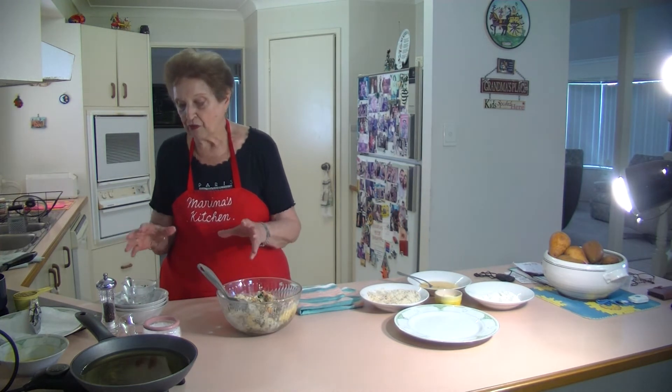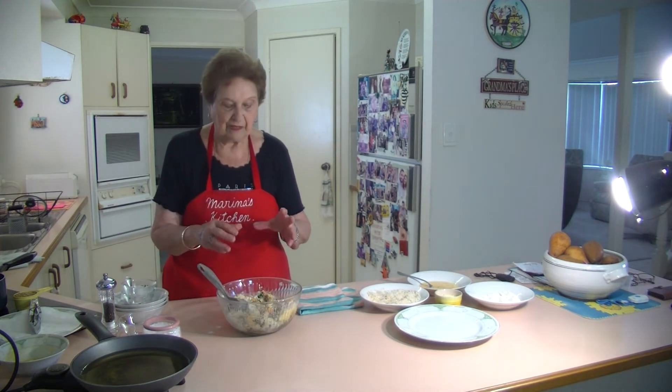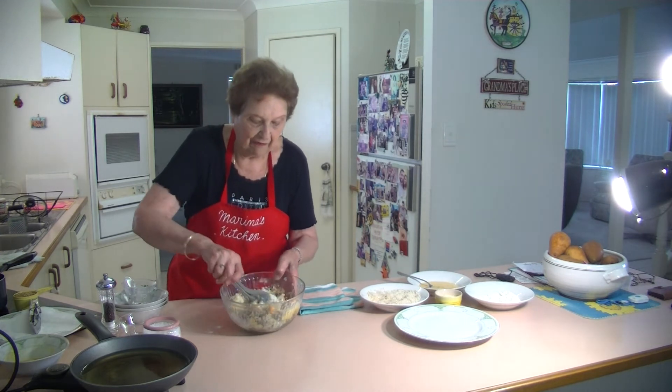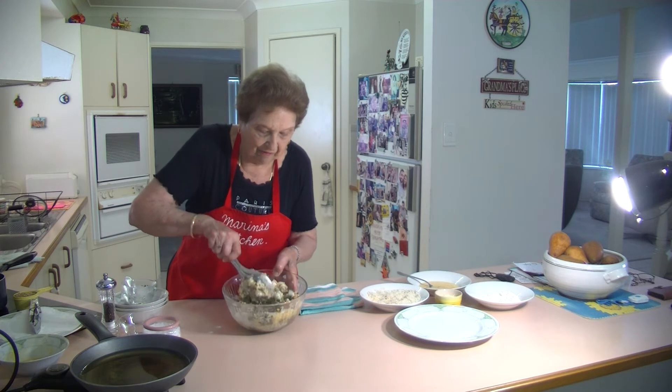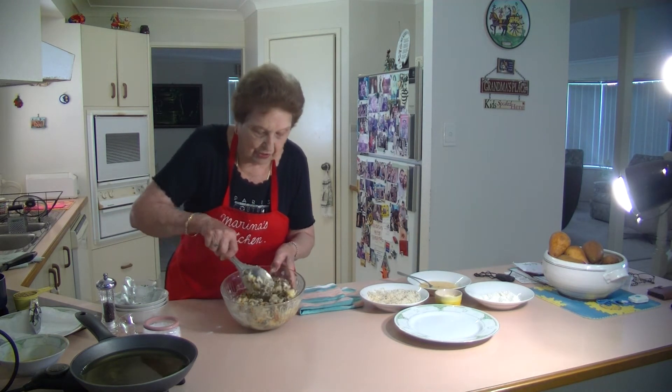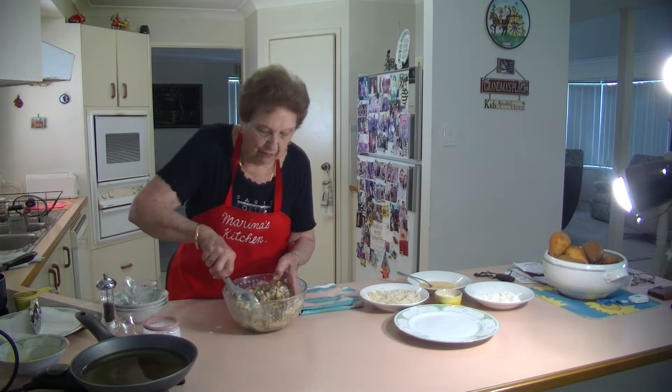Once you've got it all mixed together - the potatoes, the lentils, the carrot, the lovely parsley, two eggs, and cheese - it's beautiful.